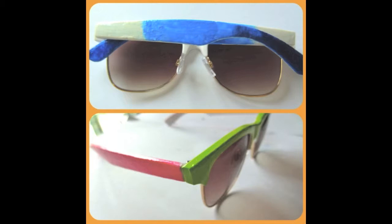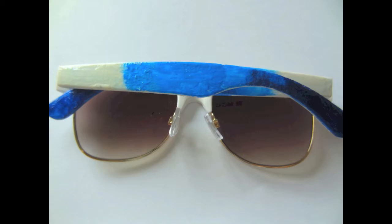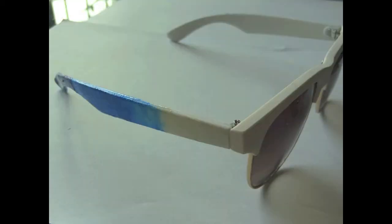Hi everyone! Summer is here and today I will be doing a DIY on how to spice up your sunglasses for this season. This is how the designs look like. For my first design, it is the ombre gradient effect, and my second design is the color block trend. For both designs, I use nail polishes to paint them.